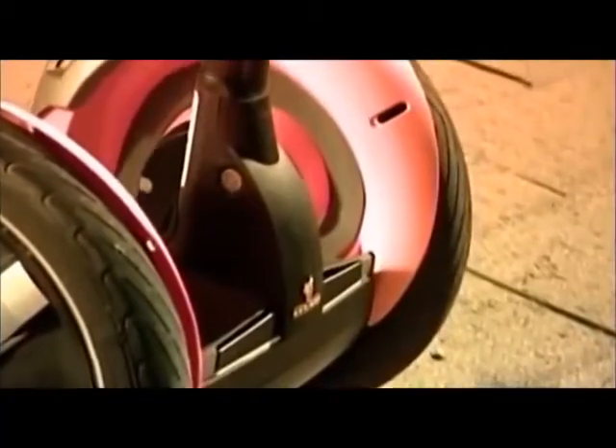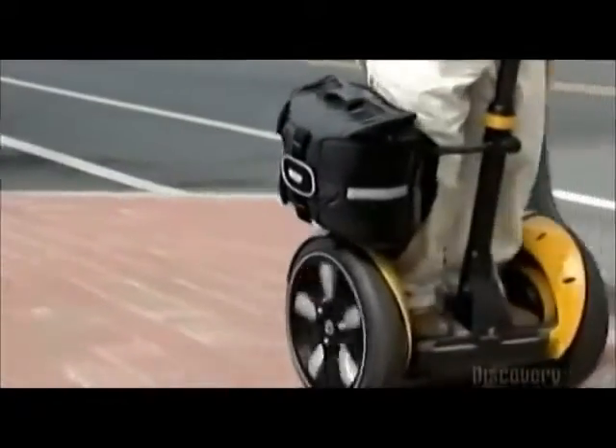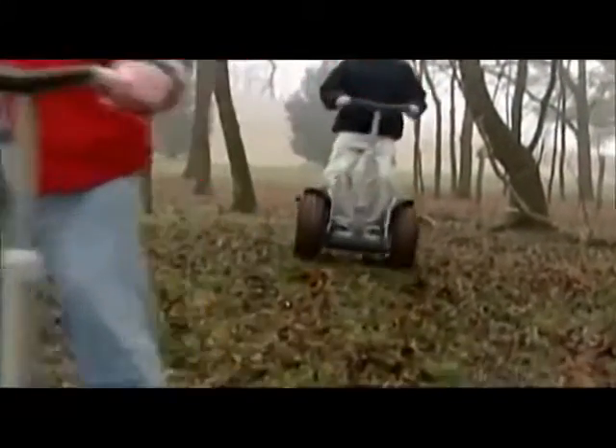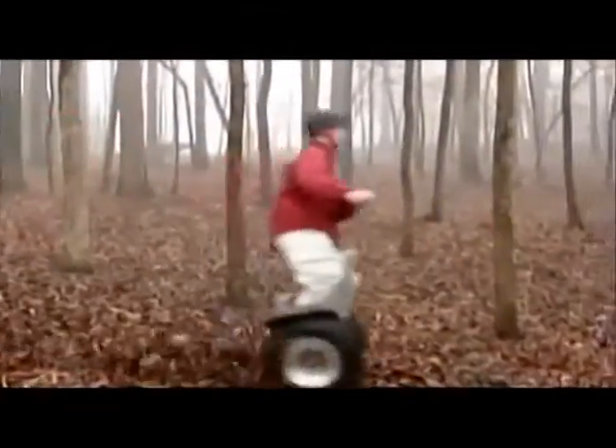Perfect for large warehouses, delivery routes, or anyone who just wants a lift. Tough lightweight construction materials enable the transporter to safely take you almost anywhere you'd otherwise walk or run.